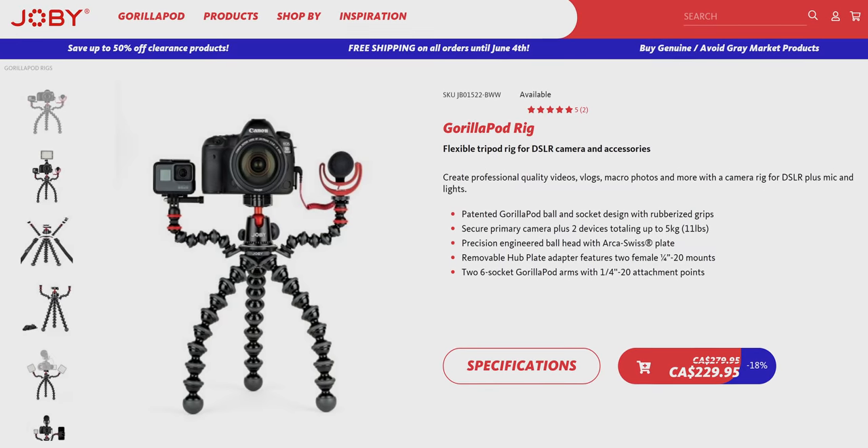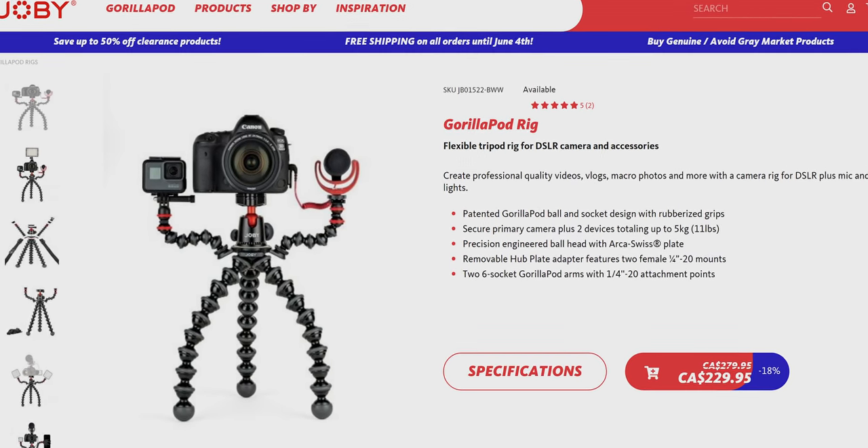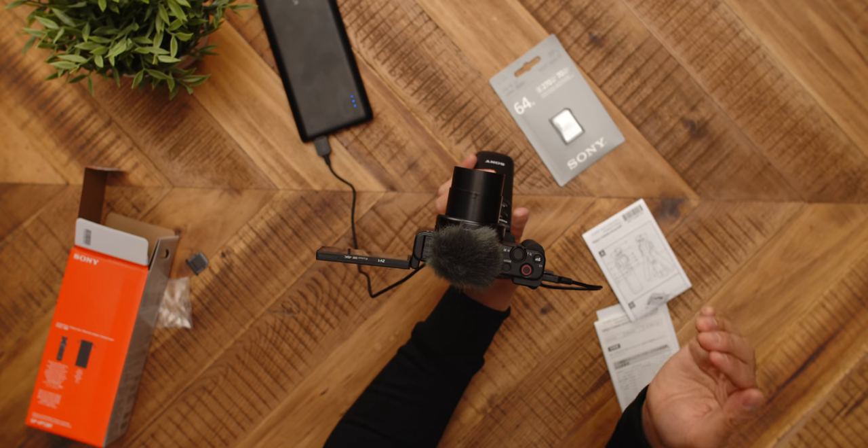We're now rolling on the ZV-1 and I'm testing the zoom rocker, which gives a slower zoom. You know what? I can actually see that if you were vlogging and wanted to adjust your focal length quickly, that's a really nice way to do it. Most vloggers probably own one of those flexible Joby tripods, but if you wanted an alternative, this grip seems like a good option. The ZV-1 also has a little tally light so you know when you're recording from the front — really useful. And if you don't want the red dot, you can turn it off.